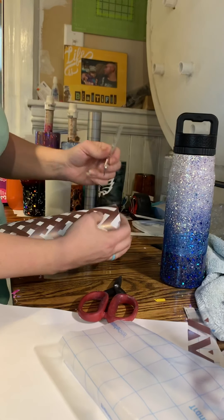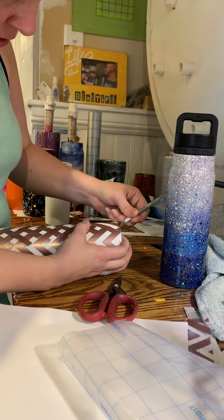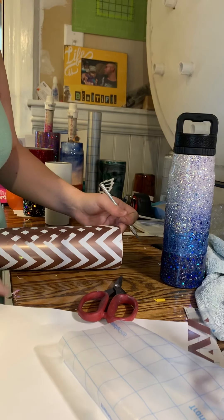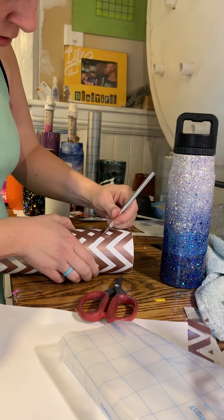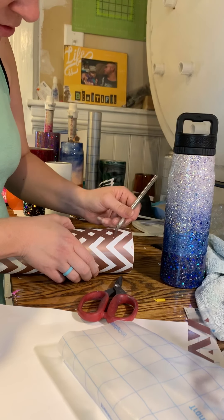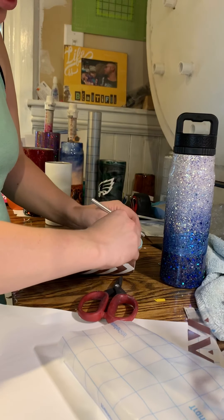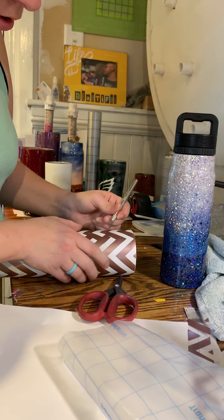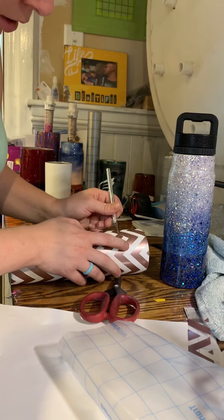I already started at the top. You want to just go through section by section. You can use your scissors if you really wanted to, but I'm gonna use my exacto knife and just try and clean it up. Go down each way. I swear I'd never do a couple like this, and then I saw enough people doing them and I'm like, that looks really neat. So now I'm trying it, and so far it's not too bad.